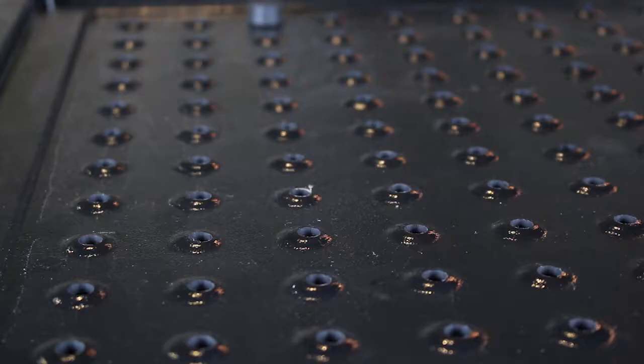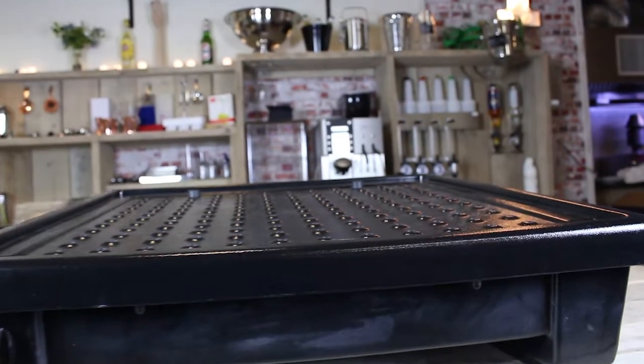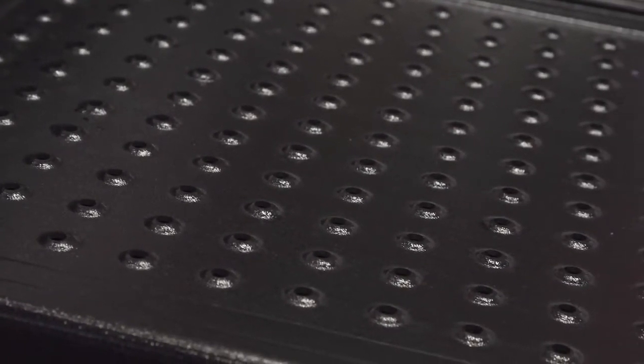Utilising a high power yet almost silent fan, the unit forces ambient temperature air through a series of holes that are spread evenly across the drying surface, ensuring full coverage and good reach to the glass base.